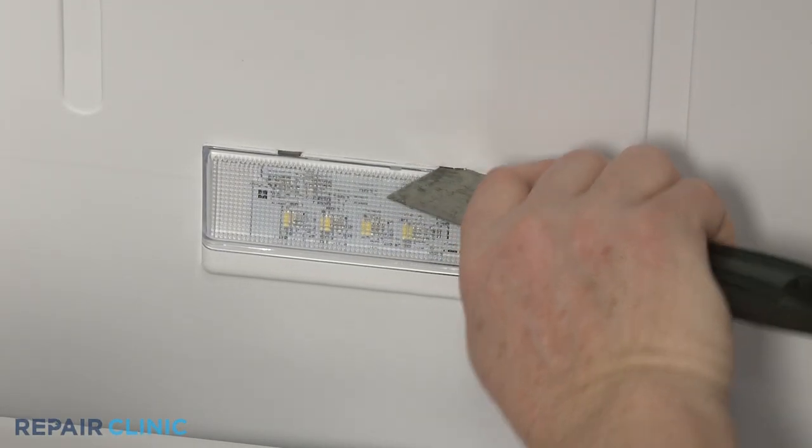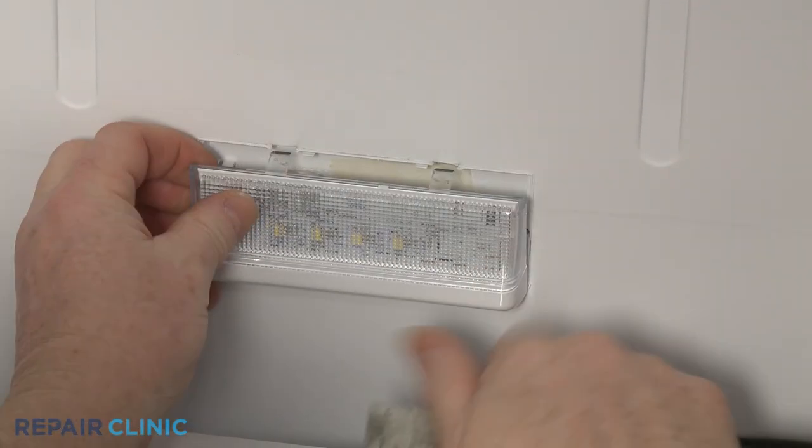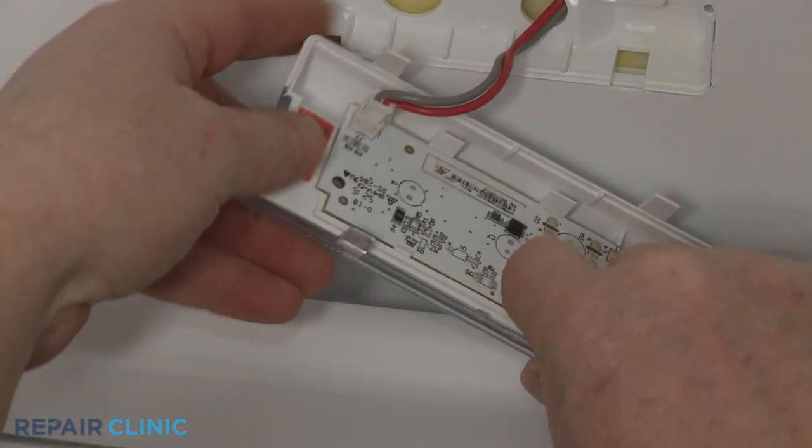You can use a putty knife to help detach the front or upper tabs to release the LED light. Disconnect the wire connector to fully remove.